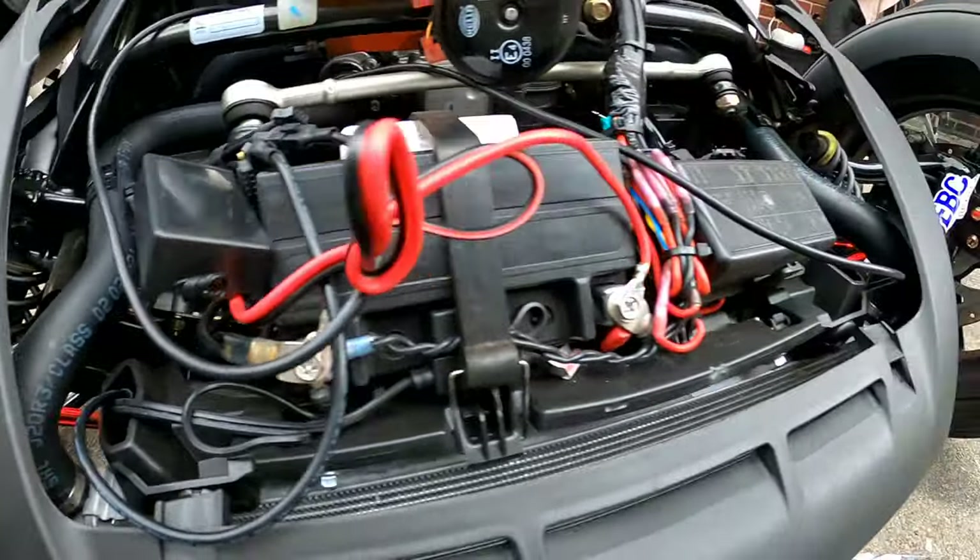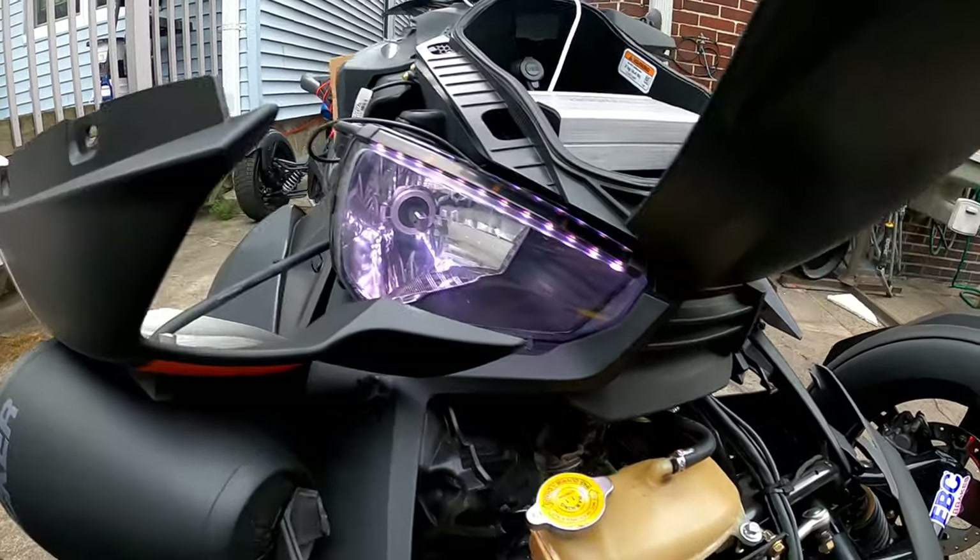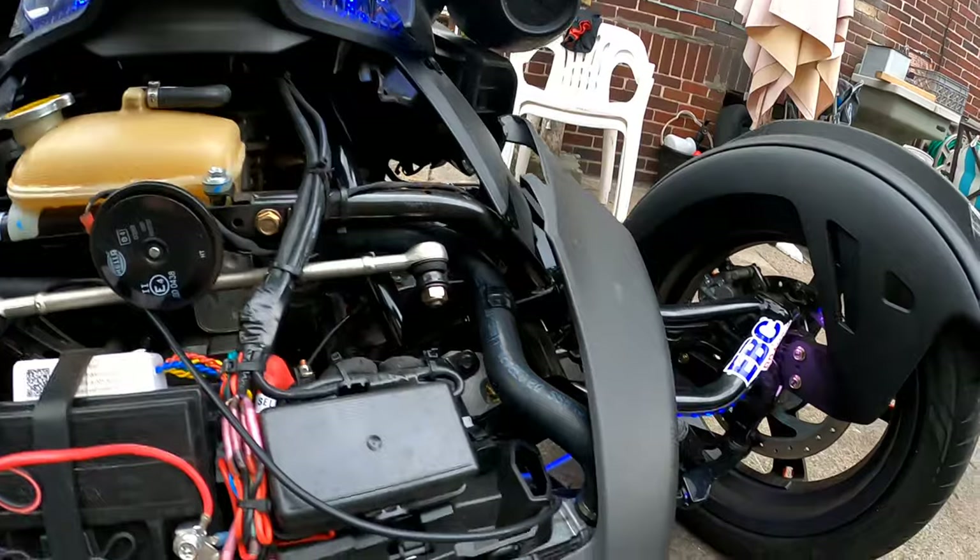Oh baby, everything's working! Headlights changing colors. Lights — it's getting there.